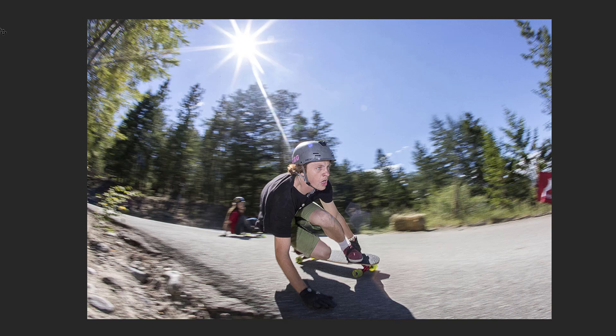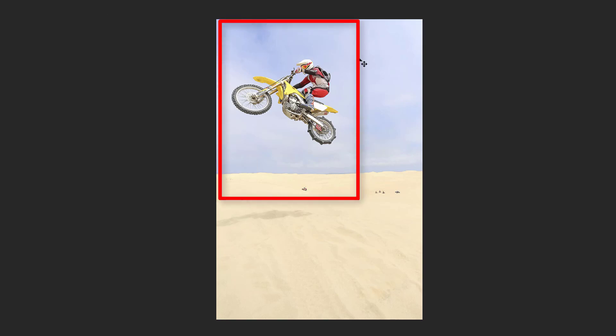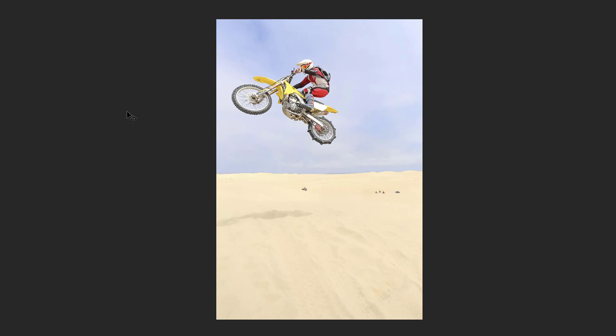Wow, caught this guy right in the air — that's a very nice catch. It has the same issue that many of these motion shots have: when things are moving fast you're just trying to keep the shot in the viewfinder. If you're shooting with one of the newer cameras that has a higher resolution, it's nice to keep all of the pixels for a final print, but if you can't you've got the room to crop. If this is going on a website or in a sports magazine, you can afford to lose some resolution and make this a better-composed shot. Move in and emphasize the biker — the shot isn't about the sand. This is a very nice catch, good job.